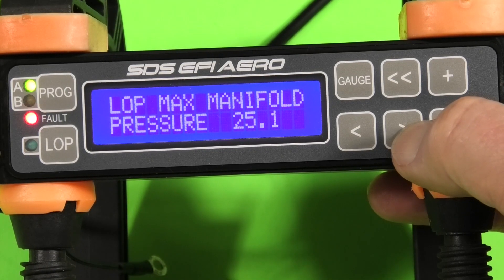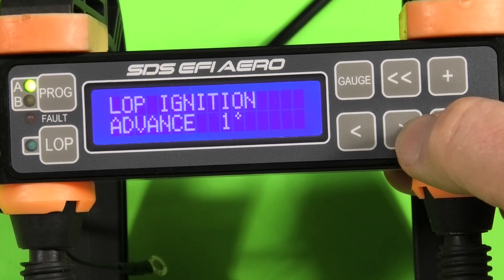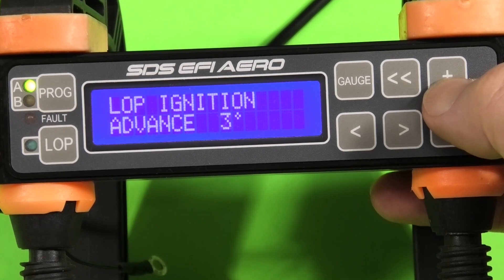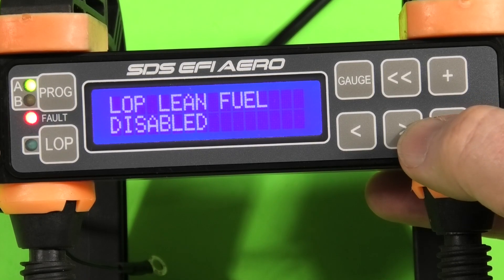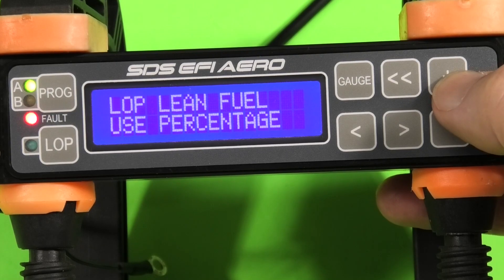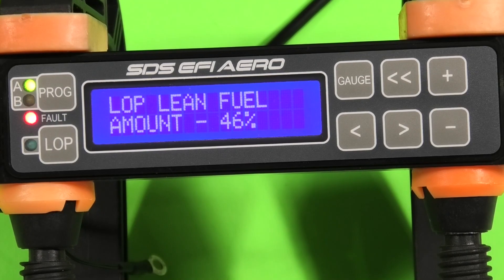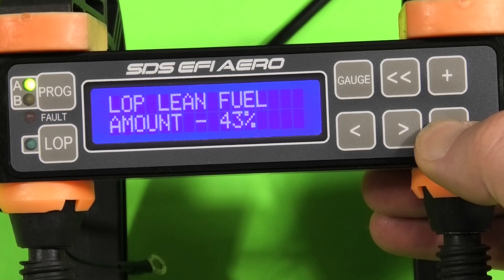This window allows you to set the maximum manifold pressure where lean of peak is deactivated. Here I'm setting the lean of peak ignition advance. Lean of peak fueling is disabled here. Here we're using a percentage for lean of peak; here we're using AFR target for lean of peak. And here's the percentage that the ECU will lean when the lean of peak button is pressed.